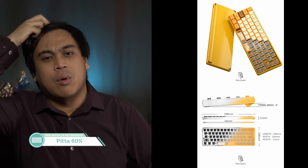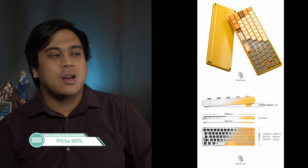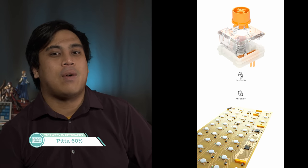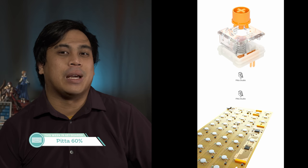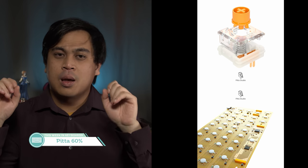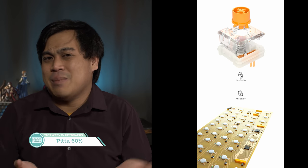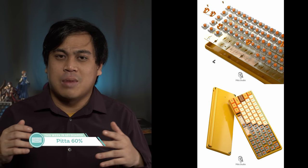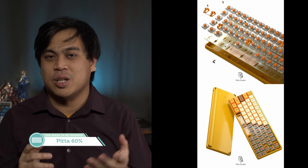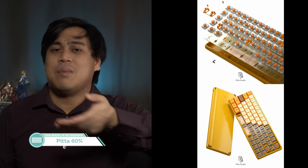Our next topic is a keyboard — the Pitta 60, which is a custom keyboard for low profile switches. Here's the thing: I don't really know anyone as an enthusiast who uses low profile switches consistently, maybe aside from people in the 40s community or people who build small split boards. This keyboard uses TTC low profile switches, which made me think — I didn't even know those existed. If you know where to get those switches, maybe you'll care about this board.